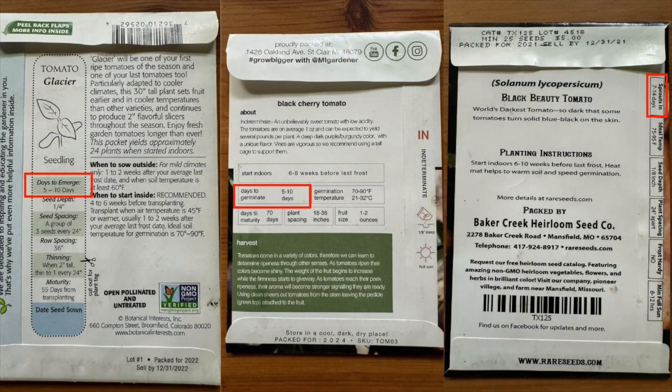Another thing that you might see that's helpful is days to germinate. For instance, this tomato says five to ten days to germinate. That's helpful because it gives you a window of how long to wait before you start more seeds. So if it says five to ten days, I might wait fifteen days, and then if I've seen nothing from this tomato, I might start more of them or start something else.